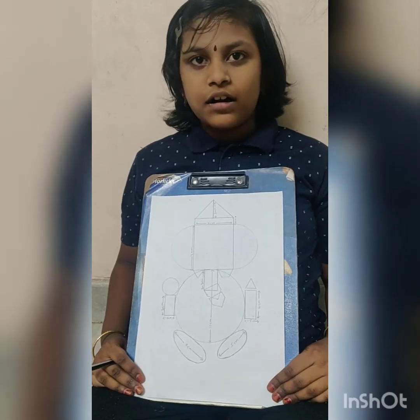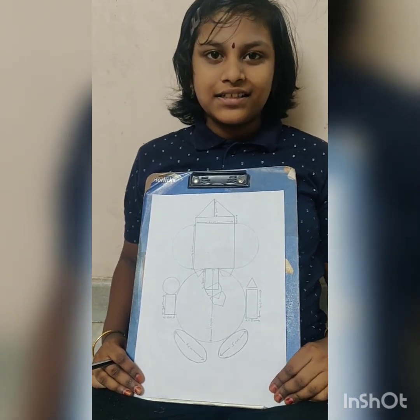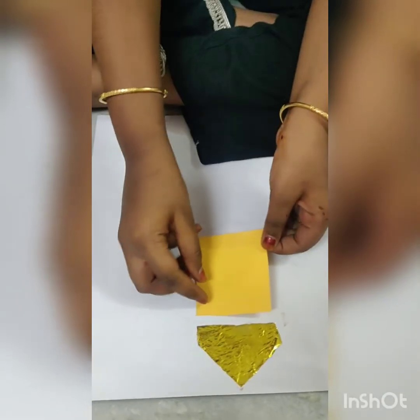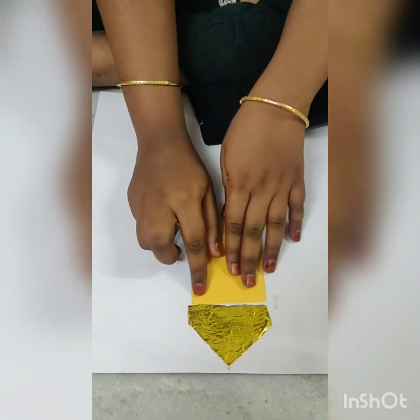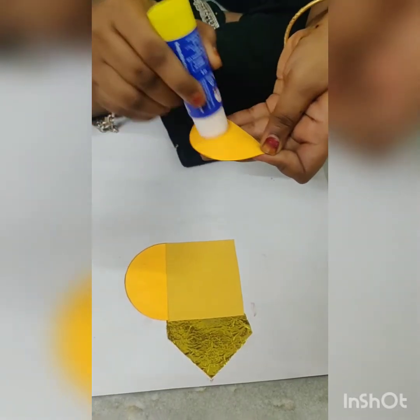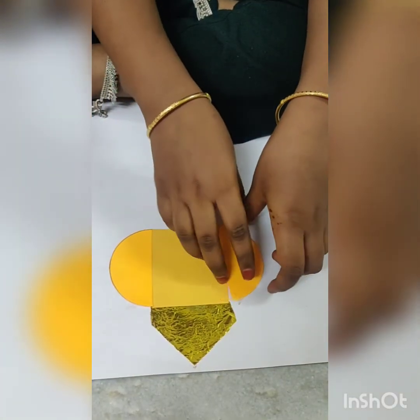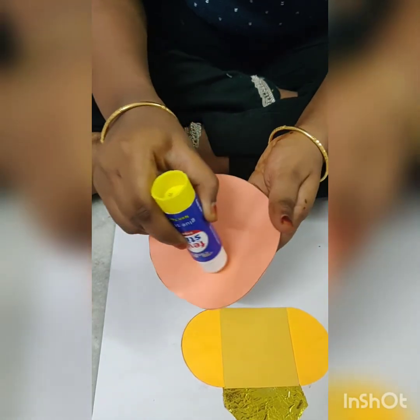Now cut all these different shapes with colors. Ganesha. Thank you.